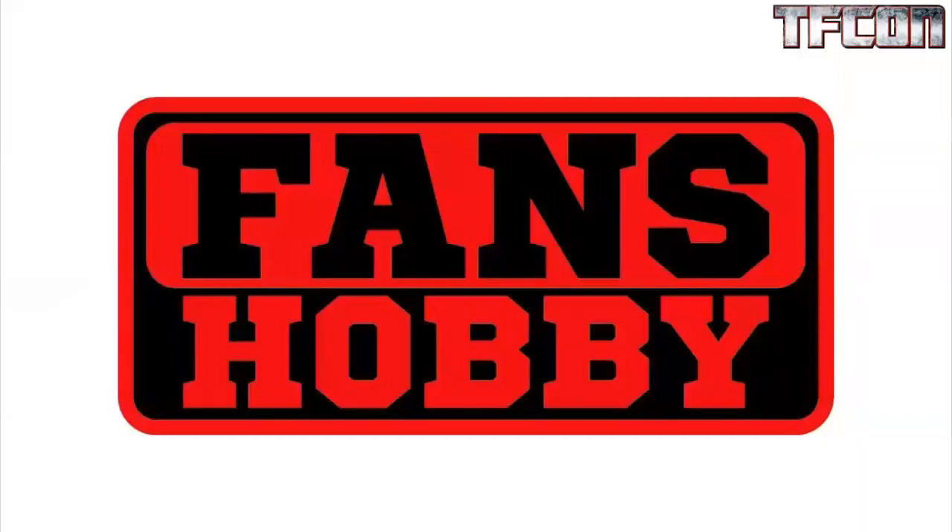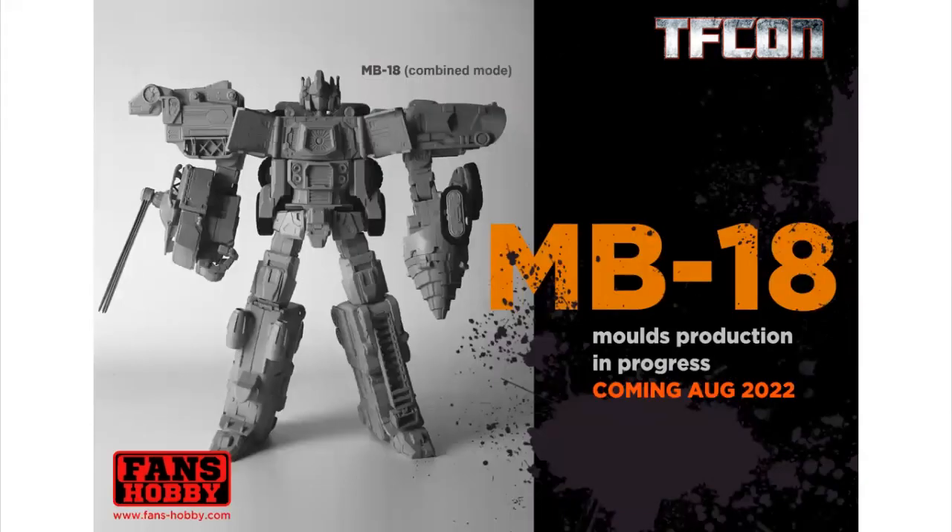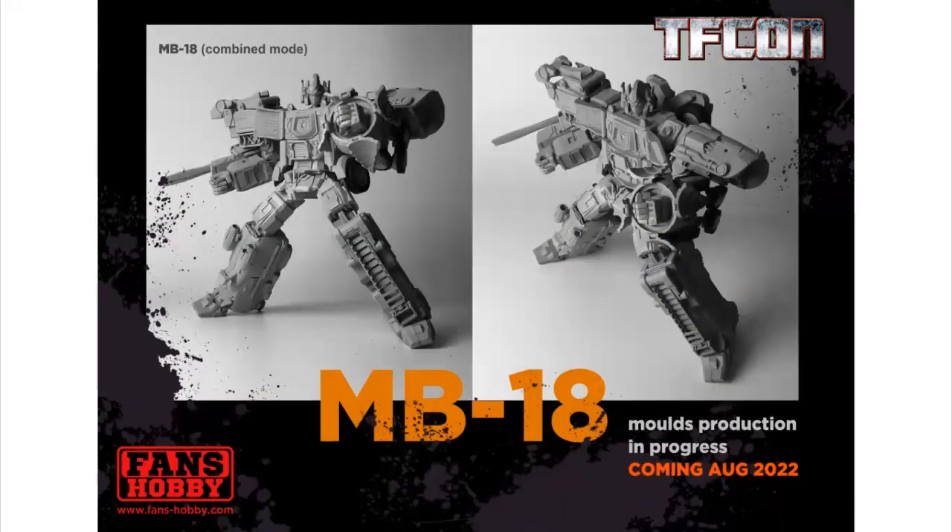Going into Fans' Hobby — big fan favorite. They've been doing some amazing stuff lately. You can see here they're going to be starting out with a U.S. version of their recently released hitter. MB-13A coming soon. The MB-18 Combine Mode — still a work in progress, but it gives you a nice visual idea of how this is going to look when everything's set up and linked together. It's going to have some nice articulation. You can see there the drill hand actually has a hand, which is really cool. I think it looks real sharp together.